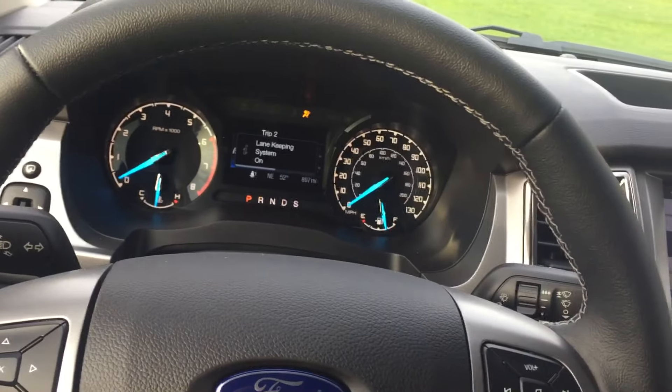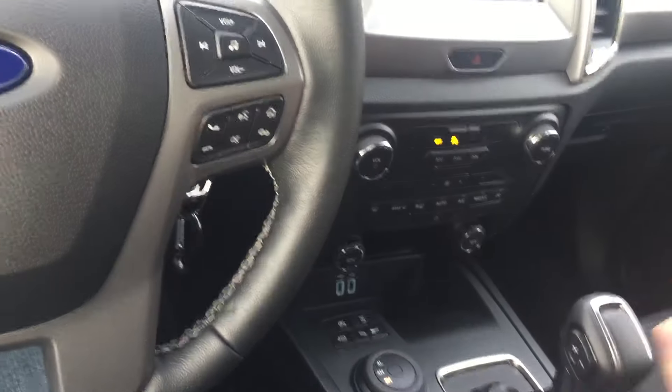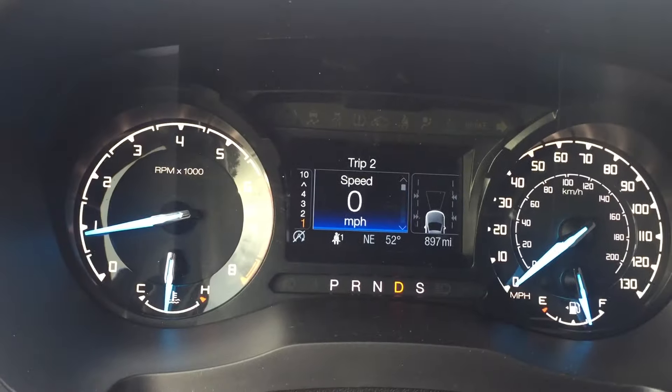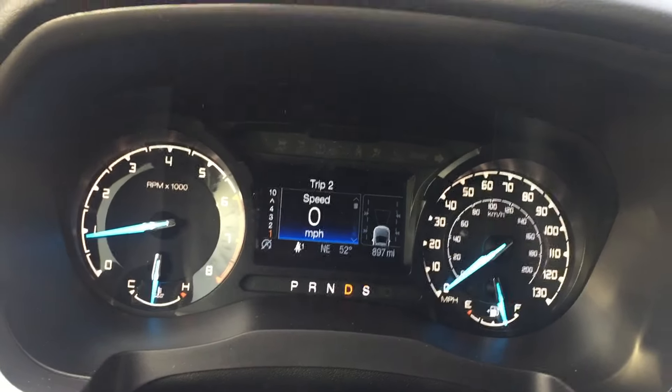The next tip — I'll turn the truck on for this one — is when you're in Drive, the plus and minus buttons are not manual mode; they do two different things. The plus button, if you just push that, will show what gear you're in. You can see the orange — we're in first gear — and then you press plus again and it goes away. I think it's kind of cool, I leave it on.